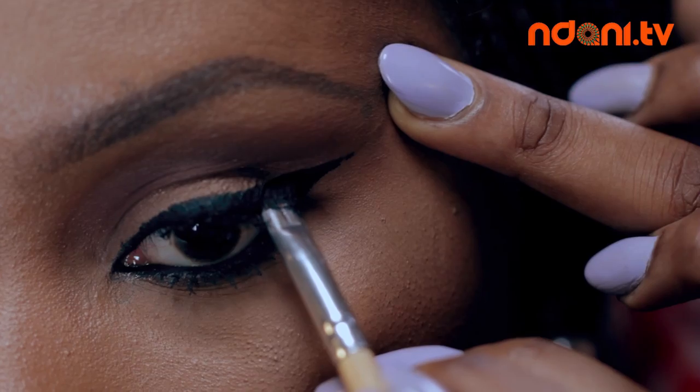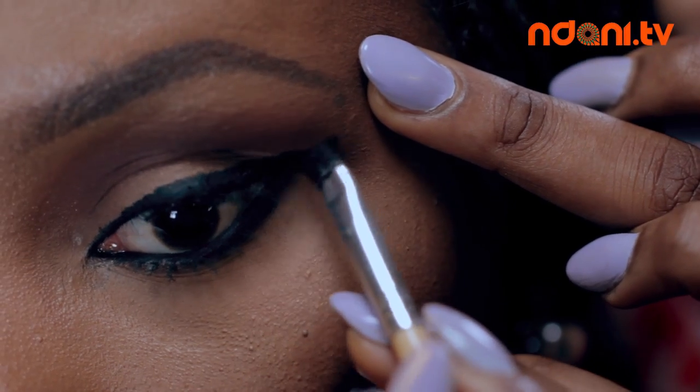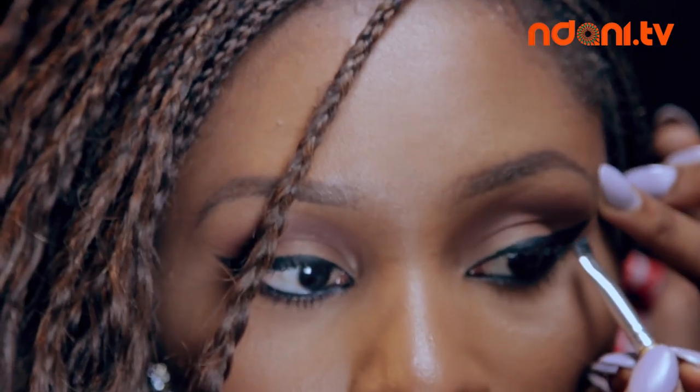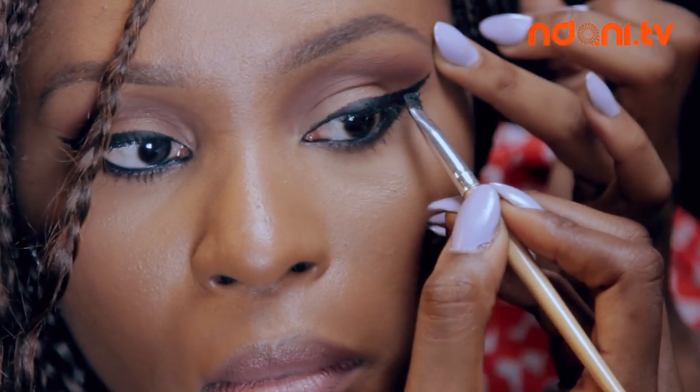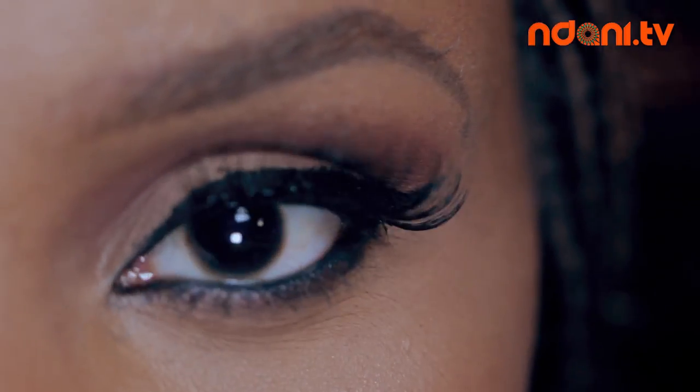Then fill in all the empty spaces in the triangle. Take the product and follow the natural shape of your eye — you can make this as thick or as thin as you want. I like to make mine thinner towards the inner corner of my eye. Then go ahead and apply your mascara or false lashes as you will.